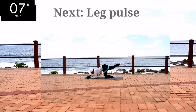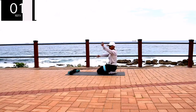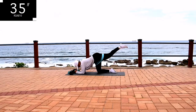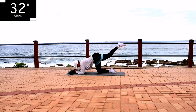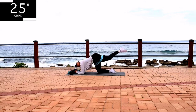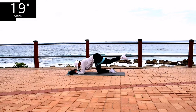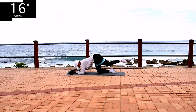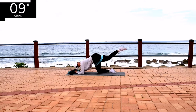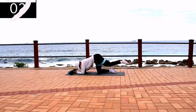Remember, same leg — leg pulse. Your glutes should be burning by now, your hamstrings should be burning. But keep on going. Remember to get down on your forearms. 10 seconds to go, don't give up.